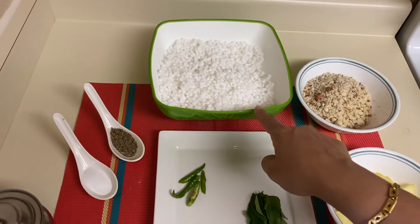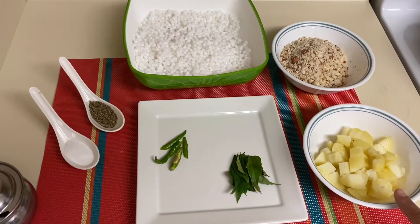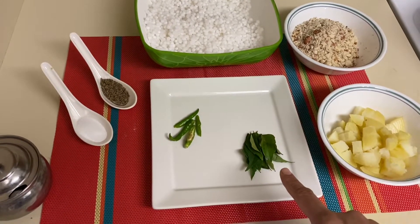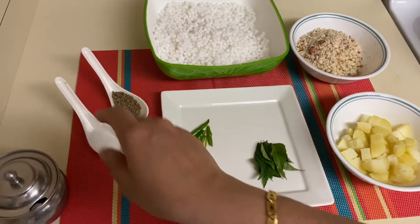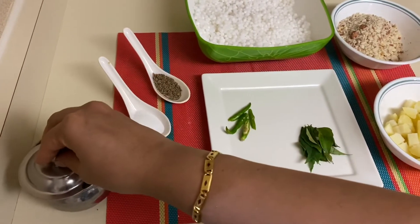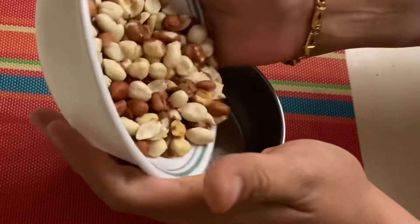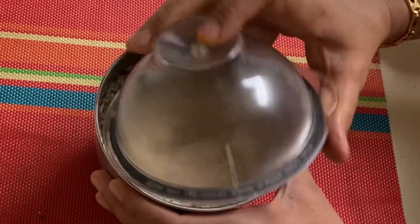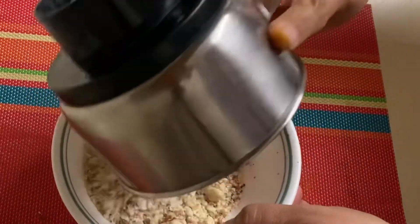We have overnight soaked sabudana, roasted crushed peanuts, 2 medium sized boiled and diced potatoes, green chillies, curry leaves, cumin seeds, salt, and ghee or clarified butter. I have taken a 2-to-1 ratio for roasted peanut — for 2 cups of sabudana I have taken 1 cup of roasted peanut. Now I am grinding it to a coarse texture like this and it is ready to be used.